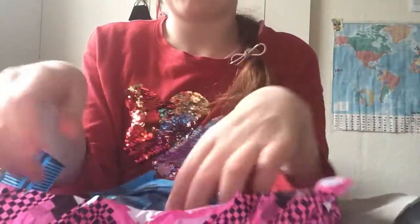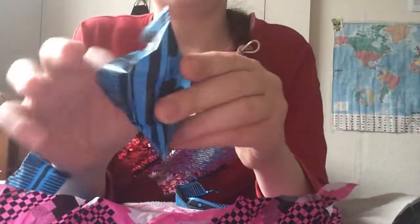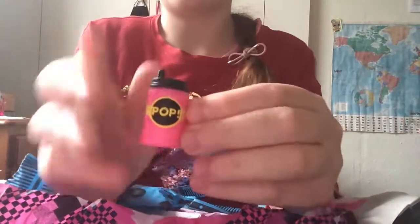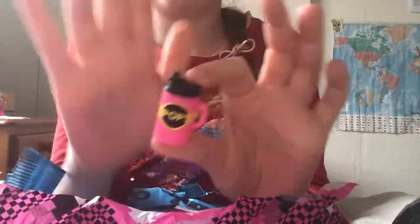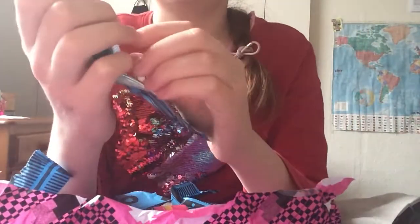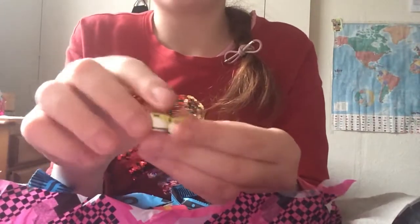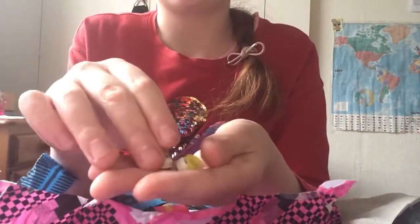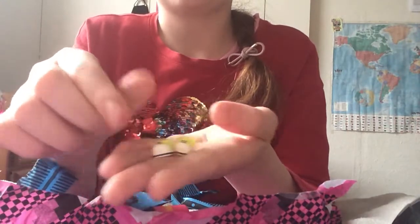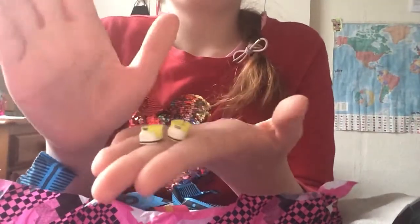I pulled it out and it's cute - she matches her headphones in black. Here's also her pop bottle drink - it's super duper cute. And here are these cute shoes - the colors are nice. They're like little wellies but not quite wellies - super duper cute.